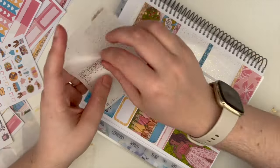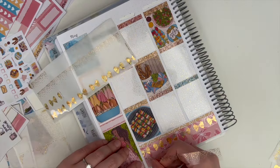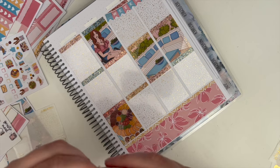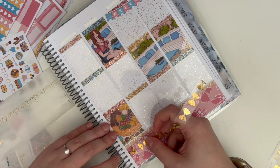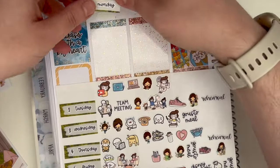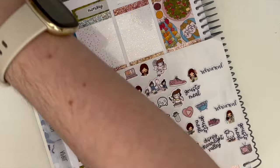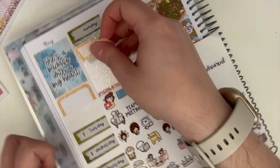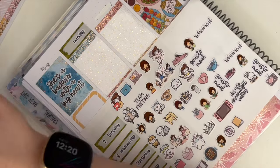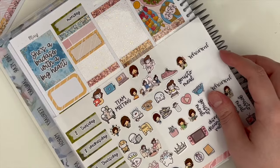We didn't do anything for the coronation — we didn't go to a street party or anything — but I did watch it, so I wanted to find a kit that could work. This kit is perfect because on the Sunday we actually went for a barbecue at our friend's house, and obviously this is a barbecue kit. Also, Becca, the artist who drew this kit, added in a couple of Union Jack flags, so using those boxes gives hints of the coronation without being excessively coronation-focused. I think it's the most perfect week I could have used it, and I love the overall spread — the colors are really spring into summer.